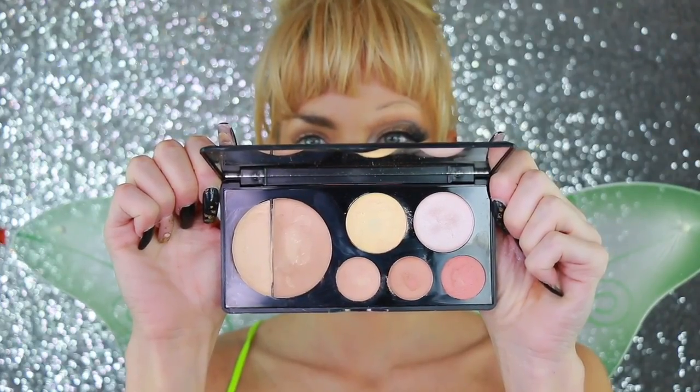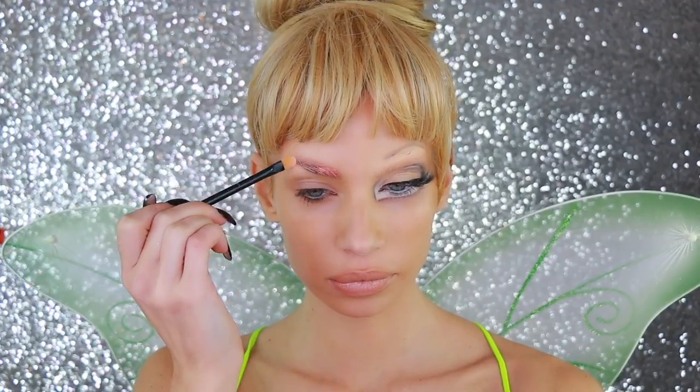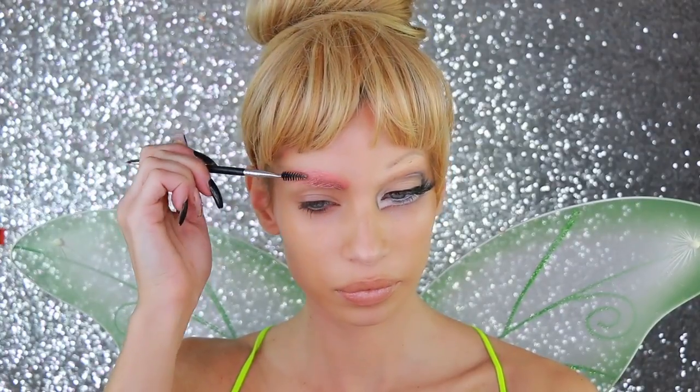Hey Tinkerbell, here we come! Hey guys, what's up — totally forgot to film an intro but hey, let's get on to this Tinkerbell Halloween tutorial.